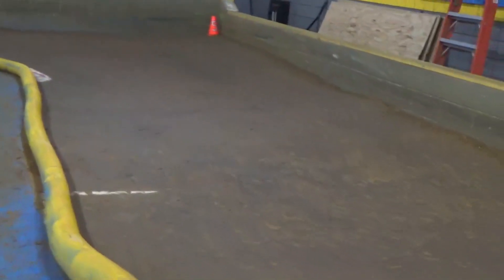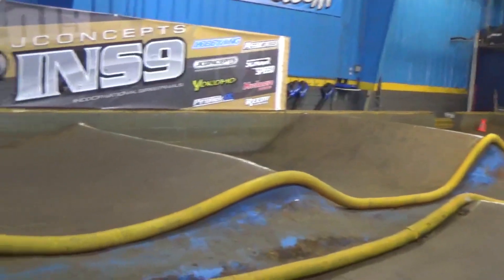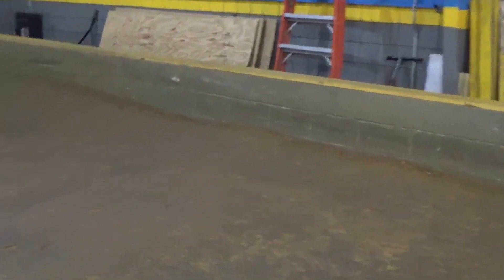Here's your lander right here of the triple. You can see all the hit marks. And this lander here where everybody's hit — chassis scrape — it's kind of got a little dip right here.